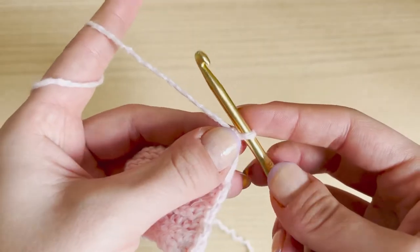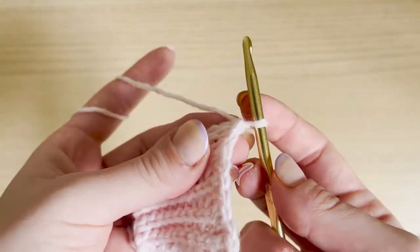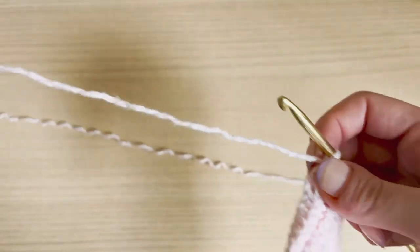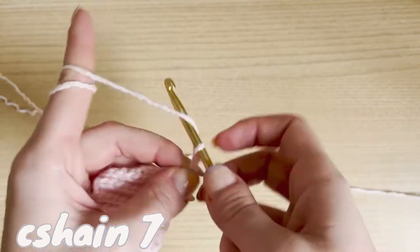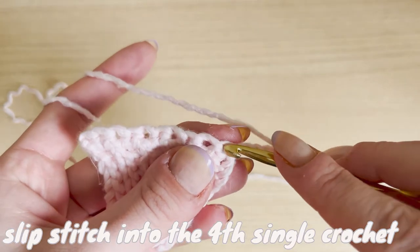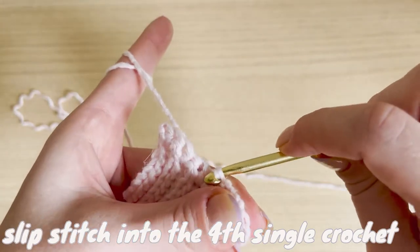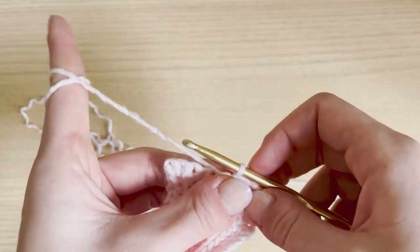Now we're going to go over the meshing. Depending on how many chains you do and how far you separate them will change the look of the mesh size. For the width I wanted — which is this look — I did a pattern of seven and four. What I mean is: I chained seven, then skip four single crochets, and go into that fourth single crochet and just slip stitch to join. That gives me a loop. And I'm going to continue that pattern.